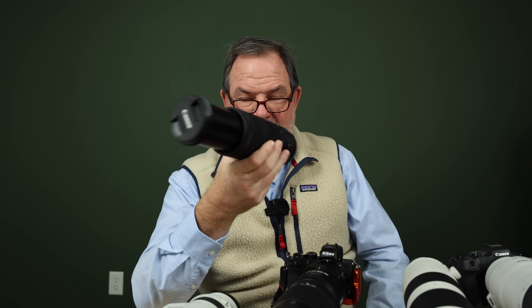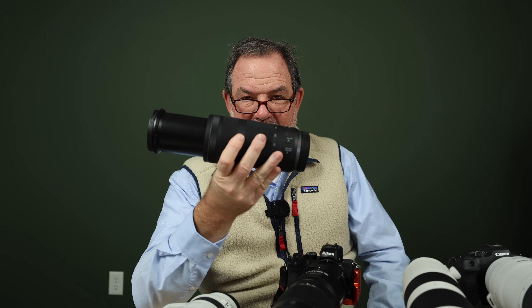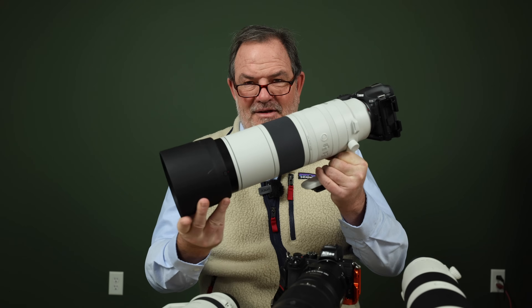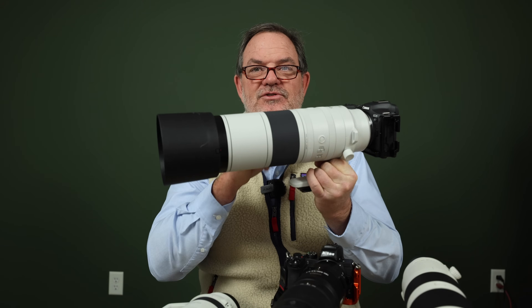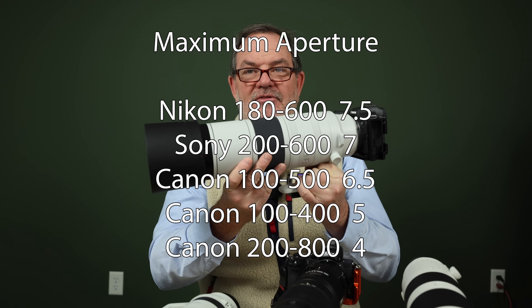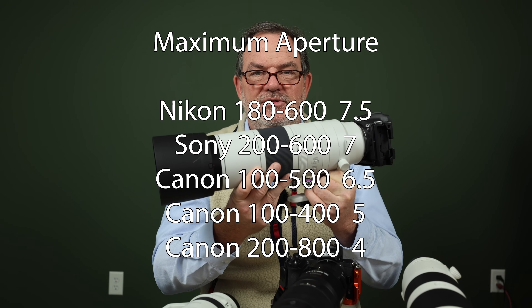The 100-500 is f7.1 at maximum aperture and I gave it six and a half points — almost as much as the Sony, because you can shoot it wide open at 7.1 with no chromatic aberration problems at all. The 100-400 at 400mm is f8, which is slow, but it's a compromise to keep it small and inexpensive; I gave it five points. The 200-800 is the slowest at f9 at 800mm and only f6.3 at 200mm, so it gets four points.